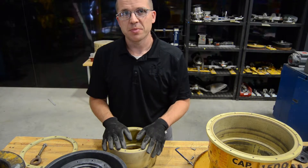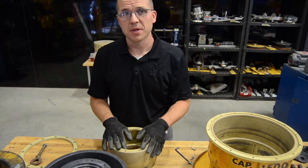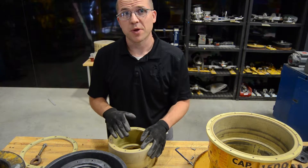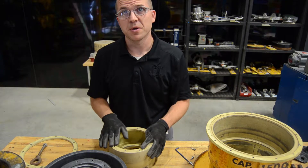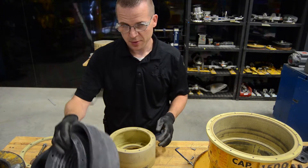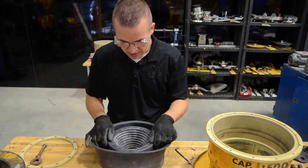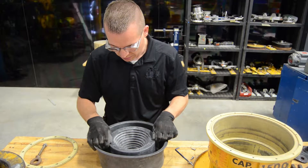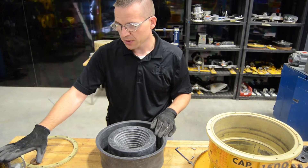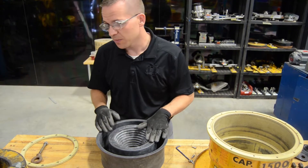Now that we've got the generator completely apart, we're going to start putting the lifter back together. It's important to note that the order of operations for reassembling the unit is different from the disassembly. The first step is to put the diaphragm over top of the diaphragm guide, line up the bolt holes on the diaphragm, then put the top cover on top of the guide and put the bolts together.